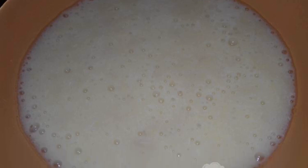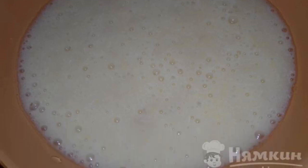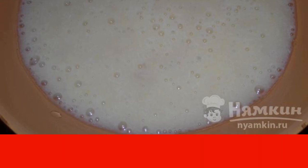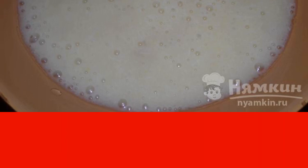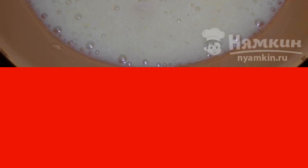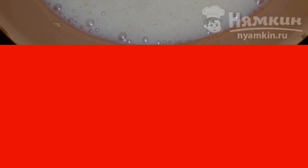Soup for kids with chicken, potatoes, and carrots is an appetizing dish for kids and not lazy moms. We chose food for the child prepared with our own hands because all the useful properties of the products are preserved. The recipe is extraordinary and takes little time in the kitchen.